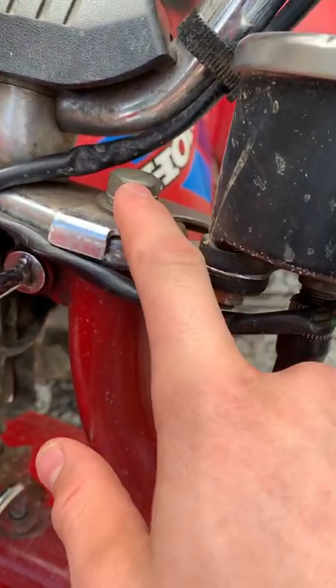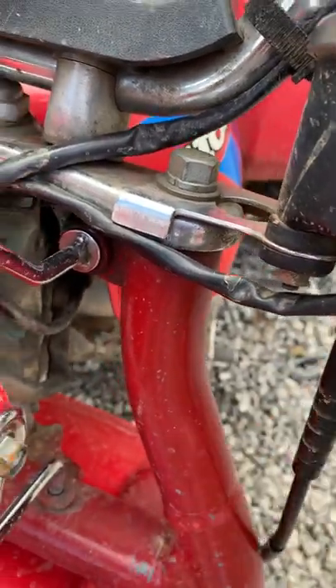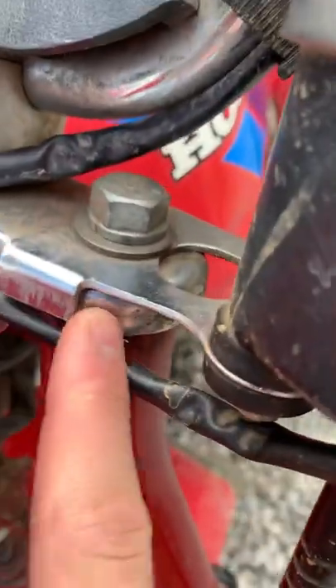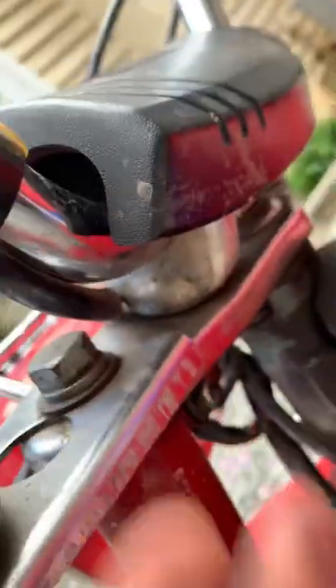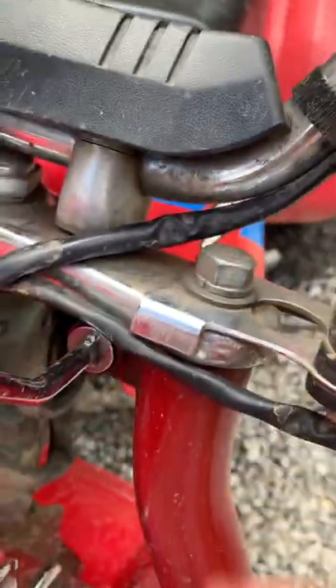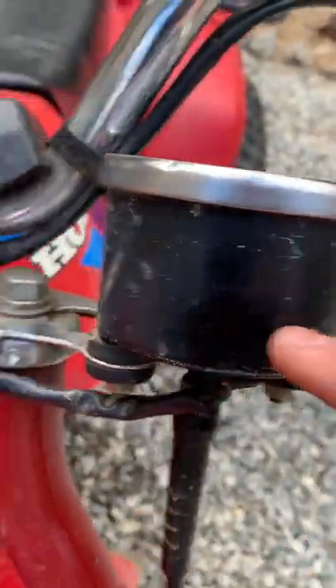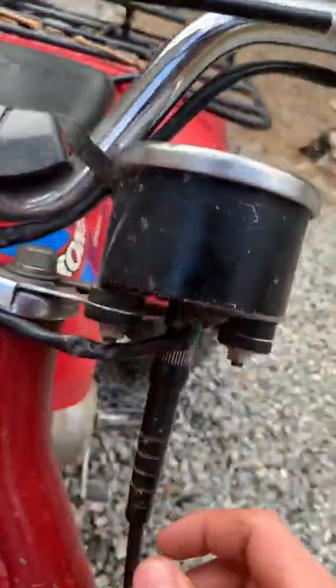You simply unbolt it, take it out, put the bracket on here. It's got these teeth to keep it from moving. Even if it does move, there are little lip things that sit down there so it's pretty sturdy. It bolts on right there.